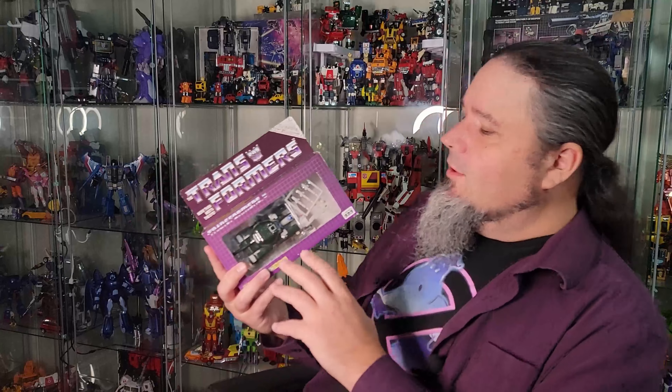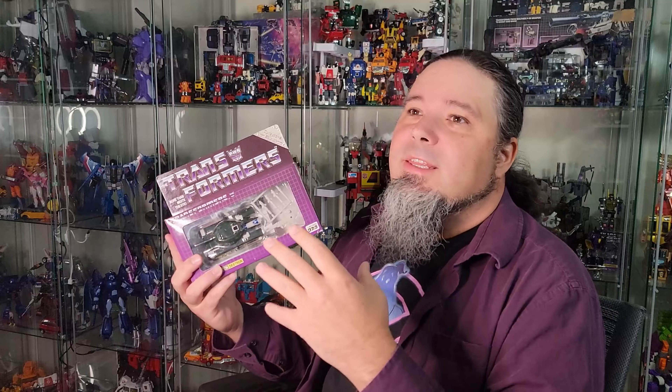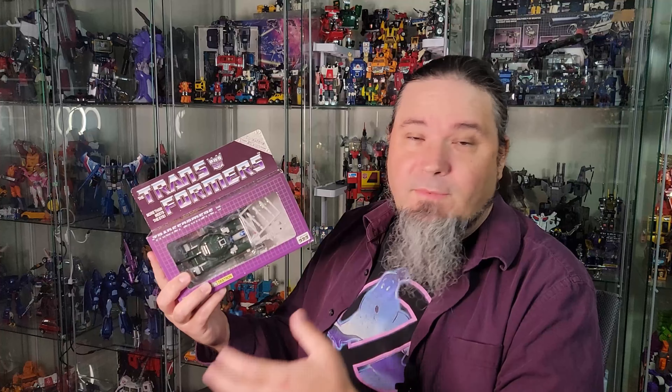Hi there, welcome to my channel. I'm Ghost Prime and I want to take a look at the collector's edition E-Hobby Overcharge. This is a figure that was released in 2005 as a repaint of the Generation One Blitzwing. I picked him up at TFCon and I did not get overcharged for him.